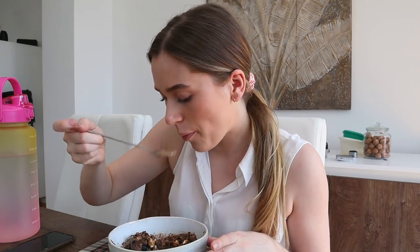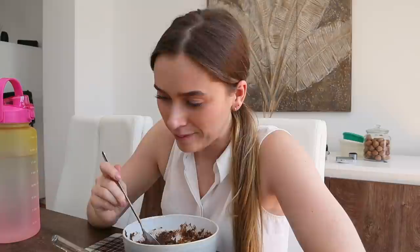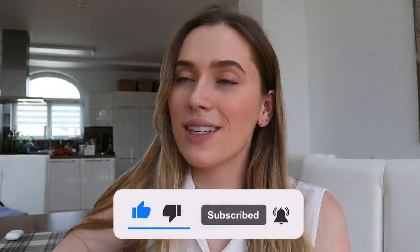Bon appétit guys! Alright, so my morning has officially come to an end at 1pm and I'm ready to move on to the afternoon. Just like that we are coming to an end with the morning routine as well. I hope you guys liked today's video — if you did, don't forget to leave a comment, like, and subscribe to never miss out on future videos. I hope I'll see you guys next time, until then stay safe and bye!